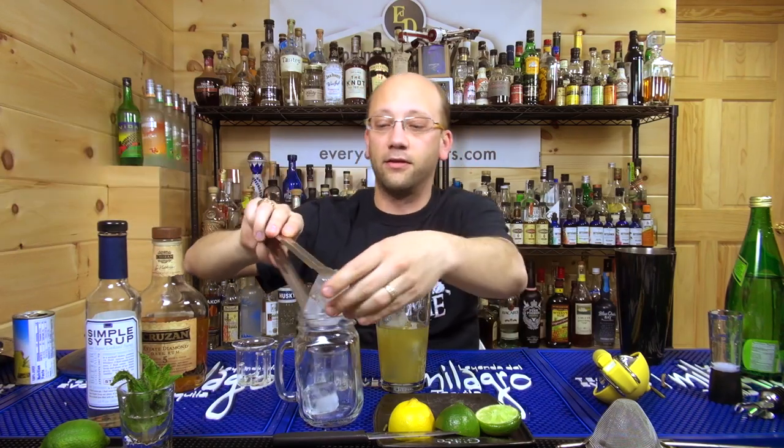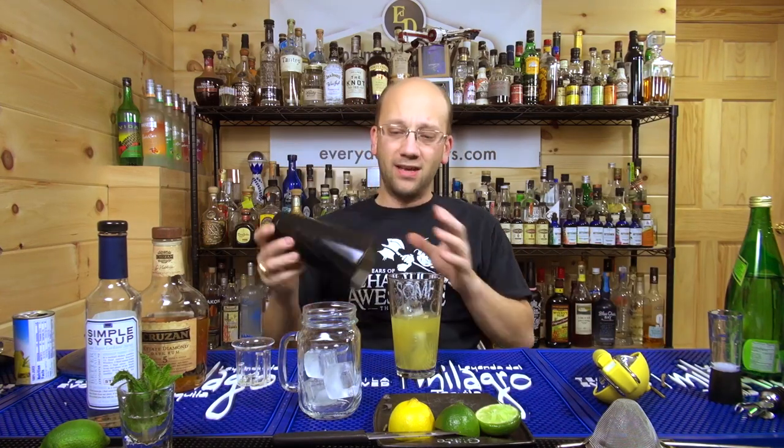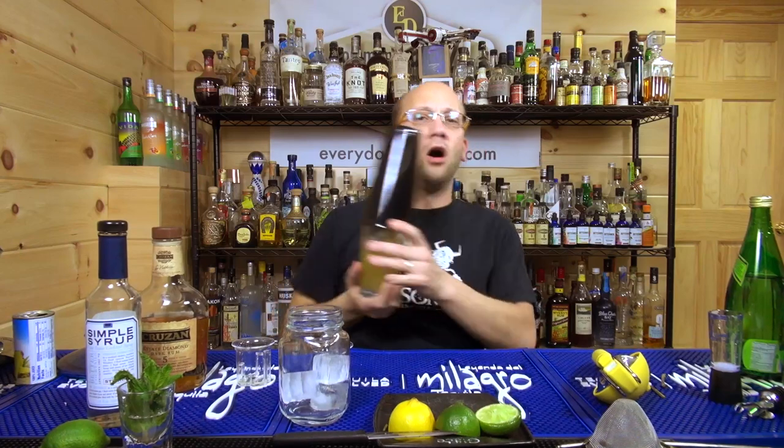I'm also going to use these cool glasses — super epic. You can find these on AwesomeDrinks if you're looking for more of a jug style. It's more of a glass jug, if you will. When I think mason, I don't think of a handle, and normally mason jars have logos on them — these ones are clean, nothing on them.